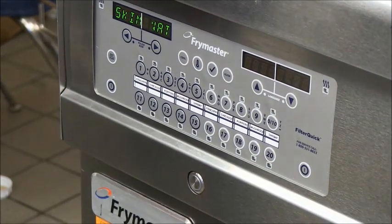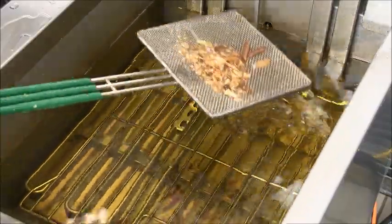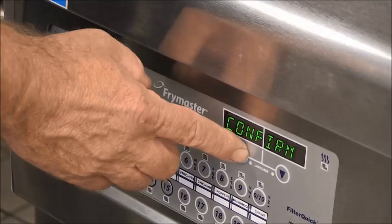Press the arrow under yes. The controller prompts to skim the vat. Clear large debris from the oil, then confirm with the arrow under yes.